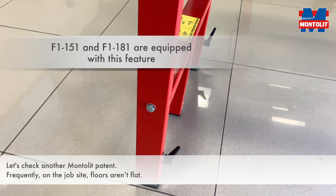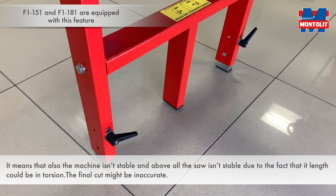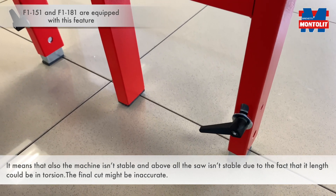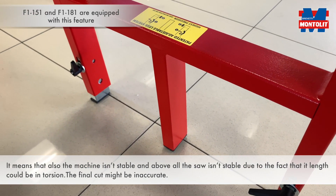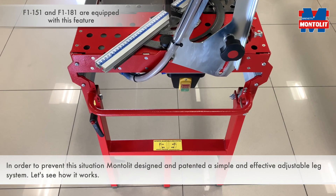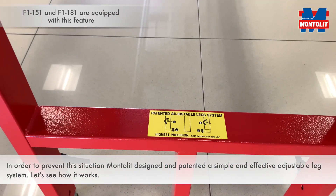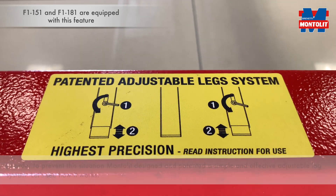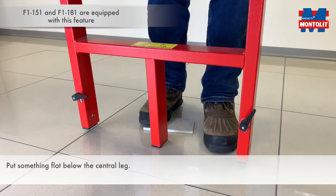Frequently on the job site, floors aren't flat. It means that the machine isn't stable, and above all the saw isn't stable. Due to the fact that it could be in torsion, the final cut can be inaccurate. In order to prevent this situation, Montolit designed and patented a simple and effective adjustable legs system. Let's see how it works: put something flat below the central leg.